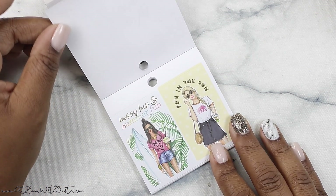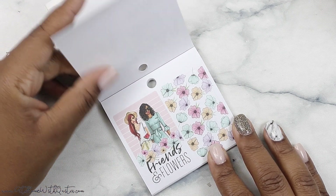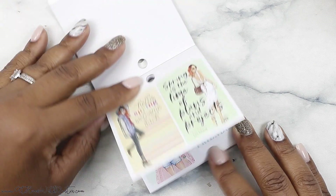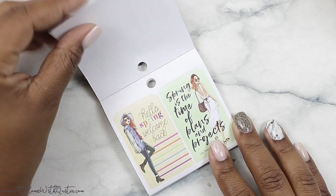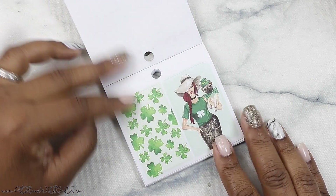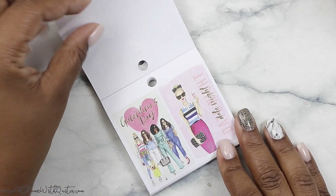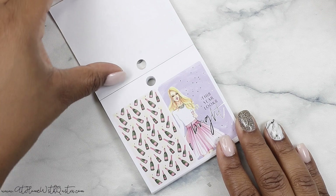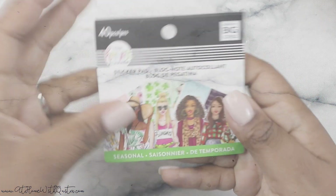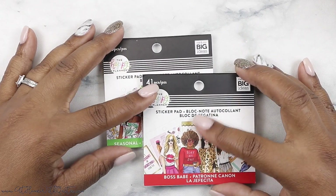Some of this stuff I would not use because it just is not my style, but a lot of it I would, and everything is just so well designed. Gold foil again — of course we never get enough gold foil. 'Loving my life,' 'time to bloom.' 'This year looks bright.' So cute y'all! So that is Seasonal.